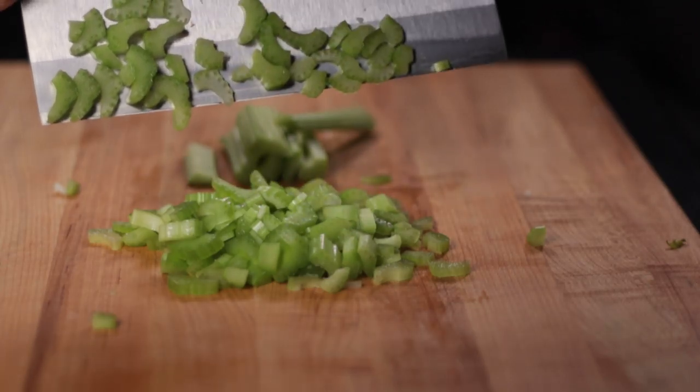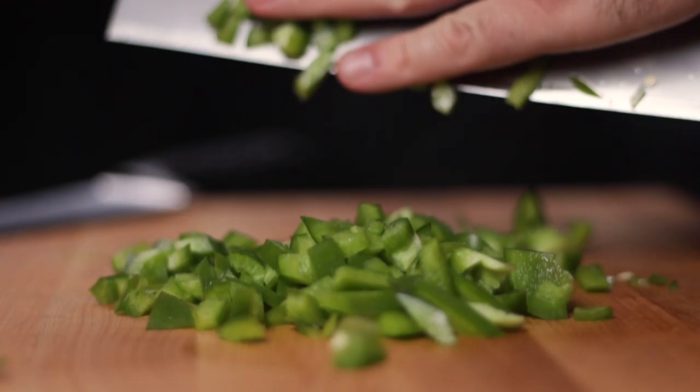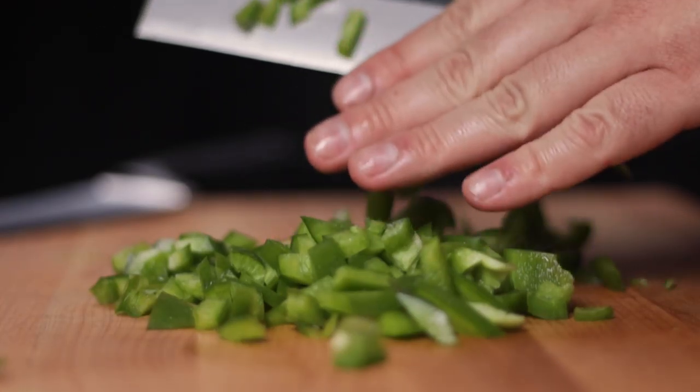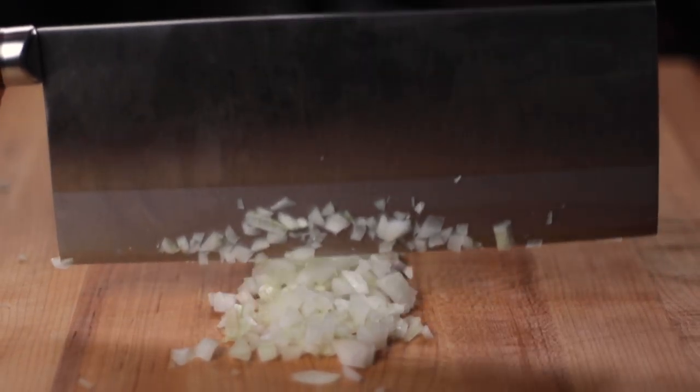Sometimes the meal can be a conduit to a different time and place. It transcends being just calories on a plate and becomes a link to our past. For me, this is one of those recipes. Today, we are making fried chicken and andouille gumbo.